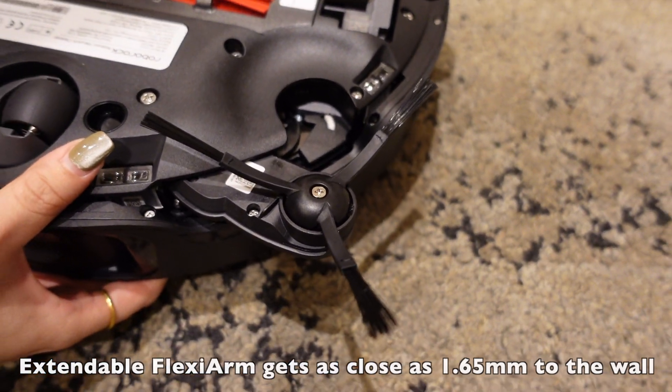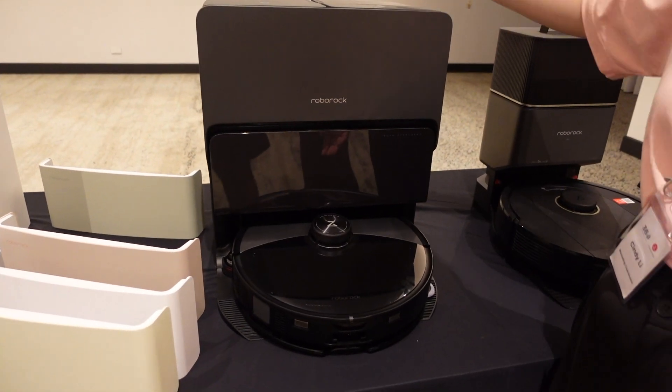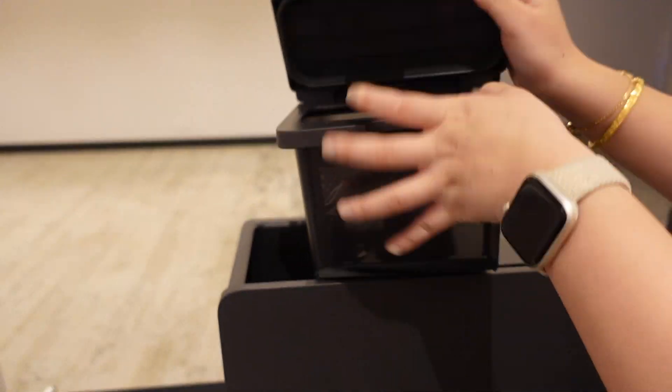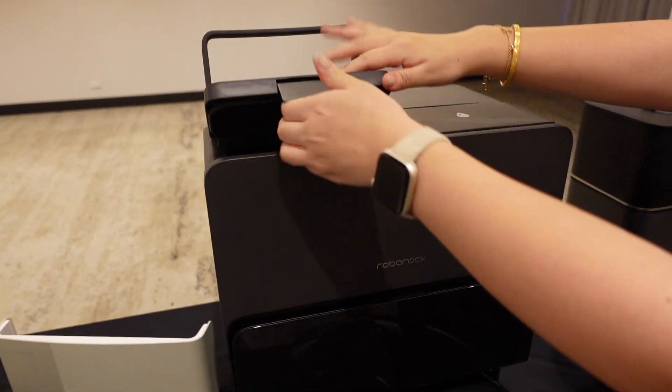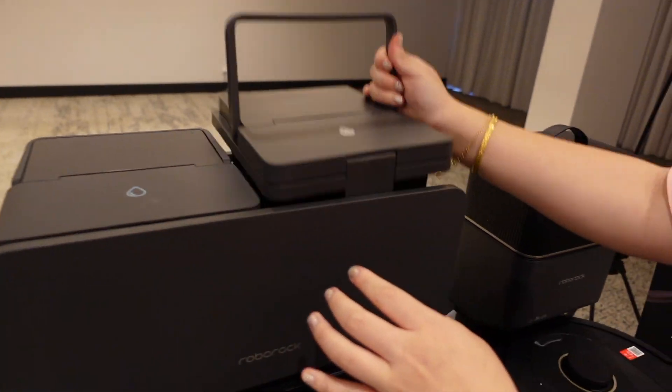So this is the S8 Max V Ultra. It has three departments: a clean water tank that opens up like this, and a dirty water tank.